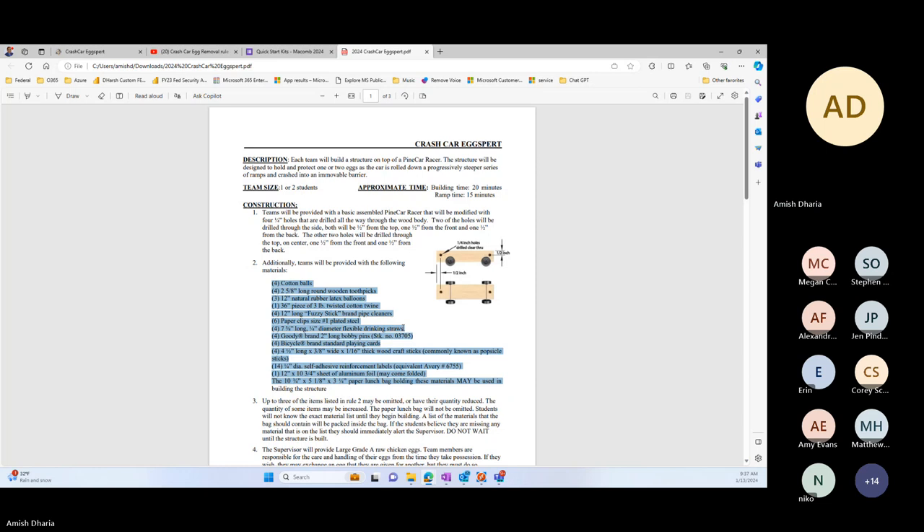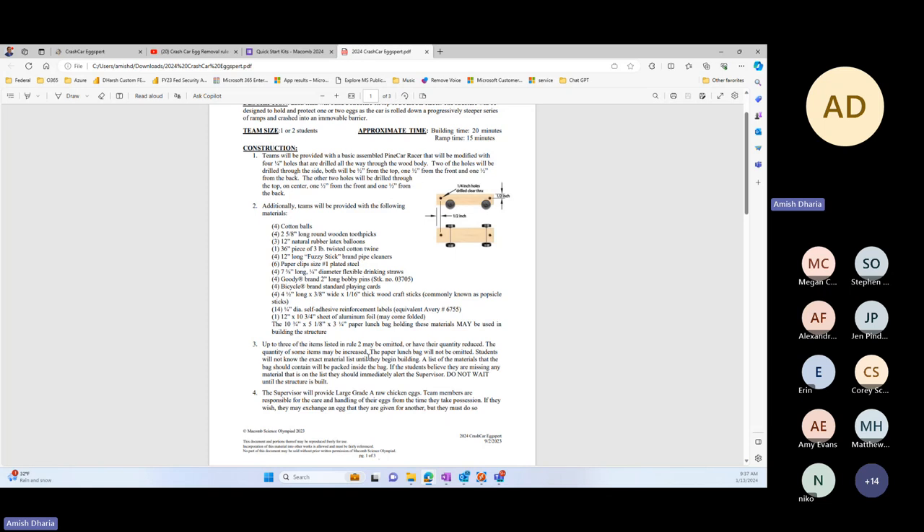Team size will be about one to two students, no more than two. All construction materials will be provided during the event — the pine car and all materials required to build. These are the maximum number of items that will be provided. I have the ability before any team starts building — the same for all teams — to remove up to three items in full or in part. For example, if I have four cotton balls, I can remove all of them or just two. The only thing that will not be removed is the paper bag.